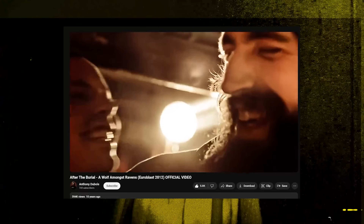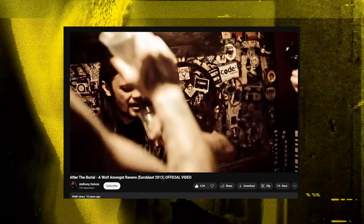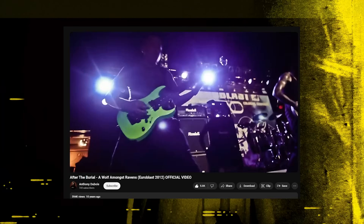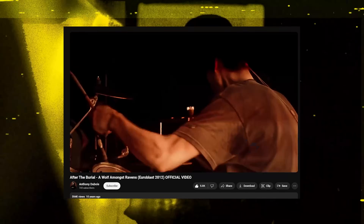Speaking of After the Burial, we cannot talk about C sharp tuning without mentioning them. Probably the most famous use of a C sharp tuning is their song A Wolf Amongst Ravens, although this was originally recorded on an eight string guitar where they just threw in a really thick string on the eighth string. But in my opinion, probably the most influential piece of media using a nine string guitar or C sharp tuning is Justin Lowe's playthrough on Ibanez's channel showcasing the original Prestige nine string guitar. Again, rest in peace to Justin Lowe — awesome guitarist.